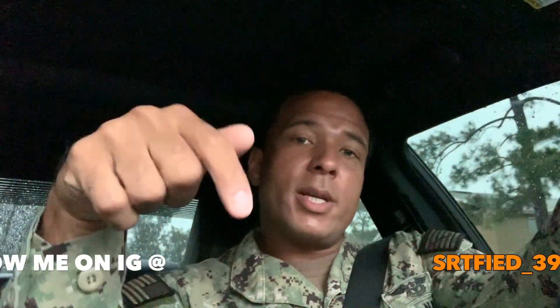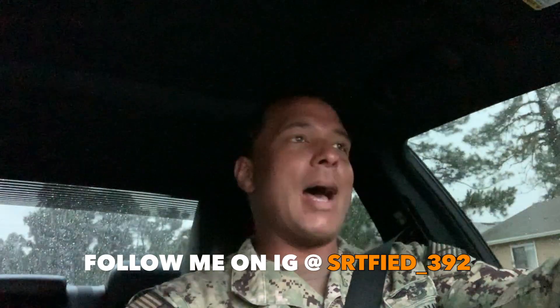What's up YouTube, it's your boy Certified and I'm back with another video. If this is your first time viewing this channel, make sure you hit that subscribe button. Today it's just going to be a quick venting video.